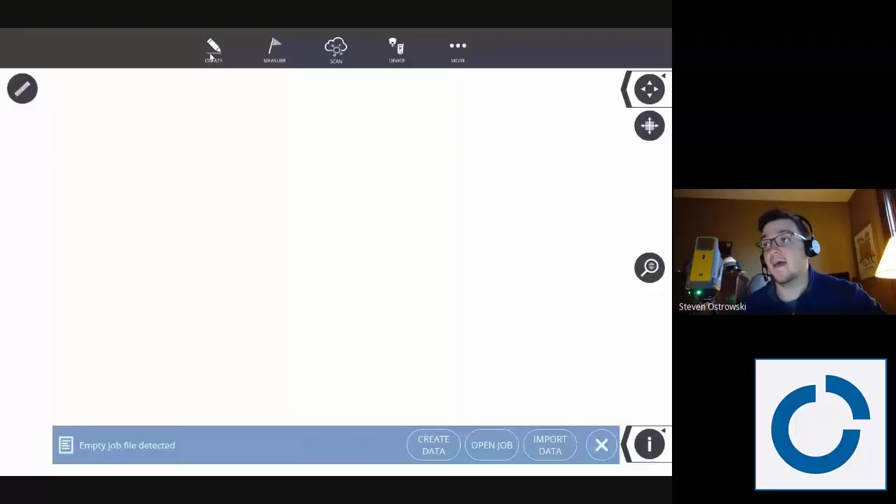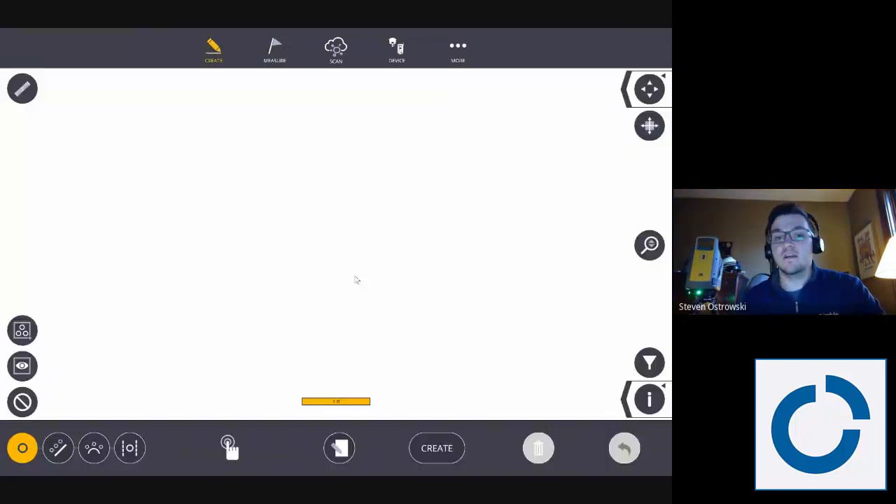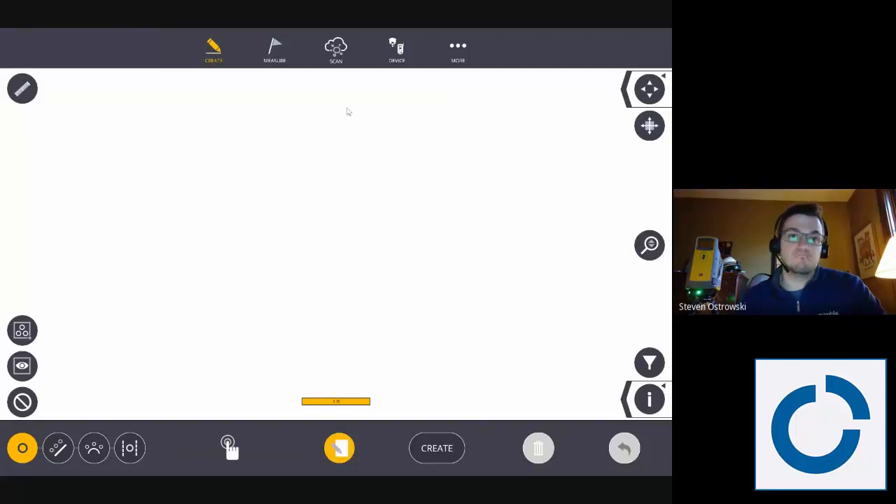I'm going to be showing you this on my desktop — I'll present my screen and show you how to initially collect a scan. Scanning is great when you don't have any as-built data or a model to go off of. You're typically doing this on renovation or retrofits so that you can design within a sixteenth of an inch and prefab pretty much any component to fit.